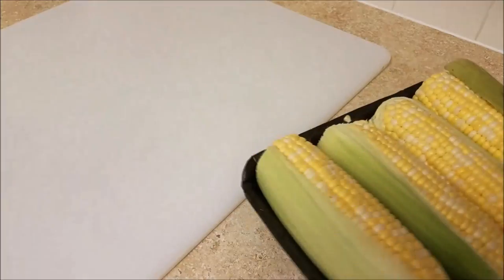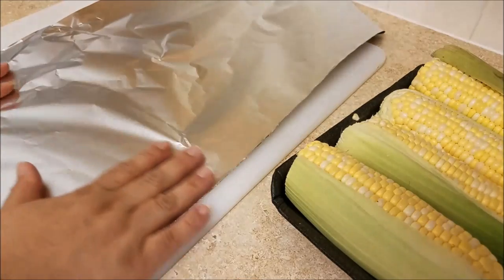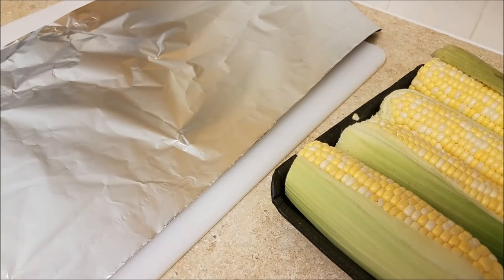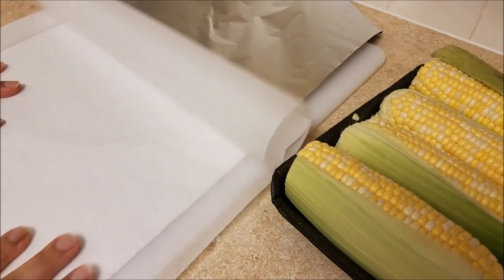I have my oven preheating to 400 degrees Fahrenheit. I'm going to take a large piece of aluminum foil, line it with some parchment paper, and place two ears of corn on it — but first I need to clean off the corn.